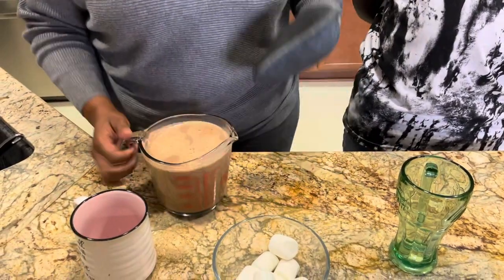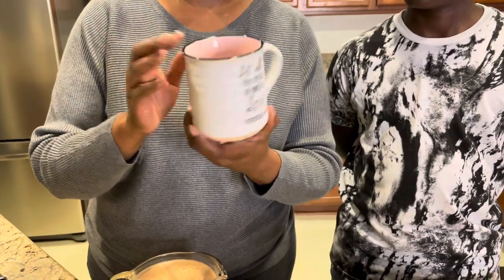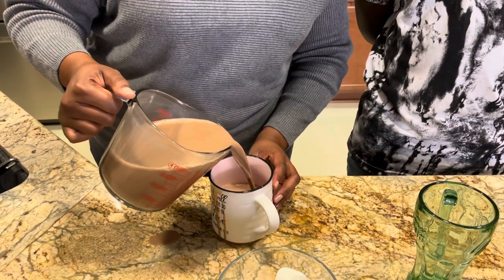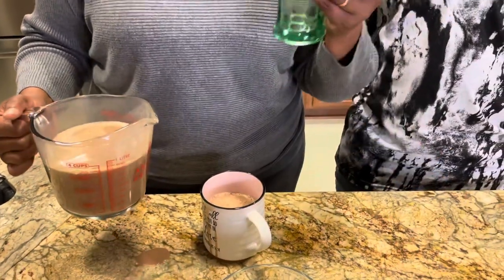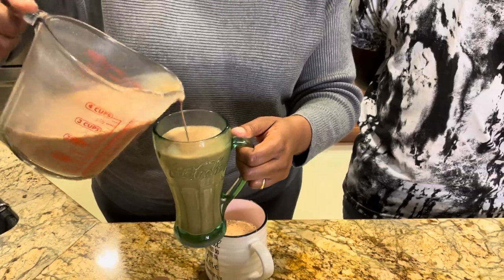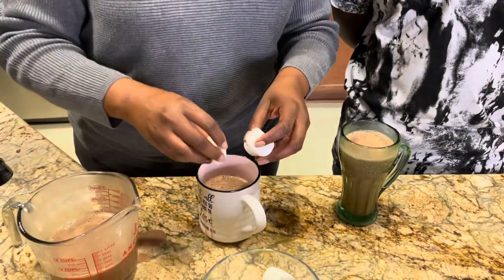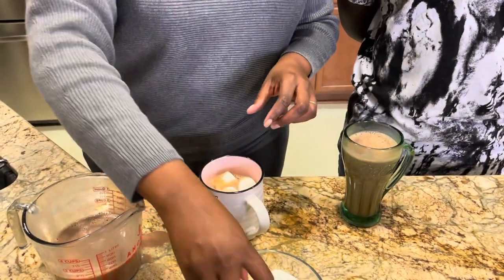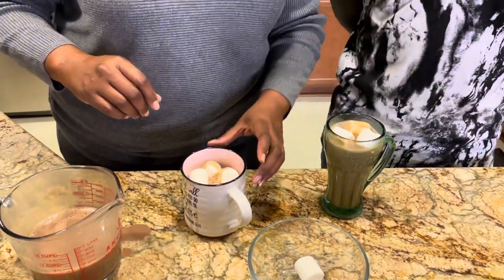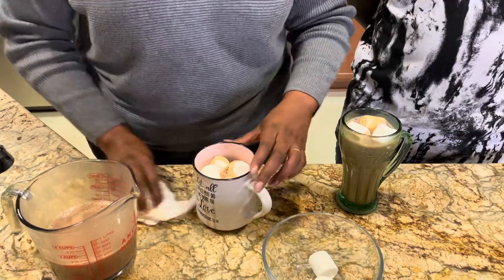We both have our favorite mugs — mine says 'Let all that you do be done in love.' This is his favorite mug — a nice tall glass of hot chocolate because it's his favorite. I'm going to top it with some marshmallows. It's hot though — got some spillage. I'm going for a taste!